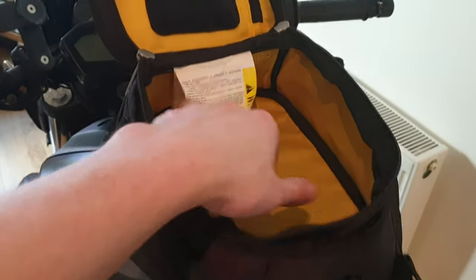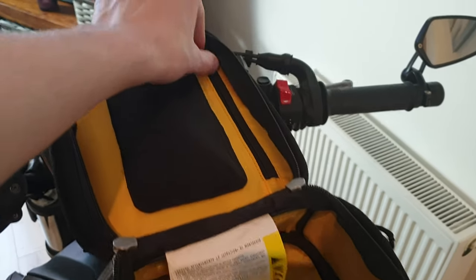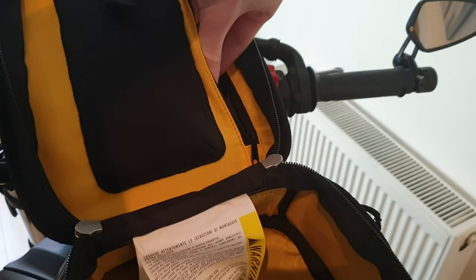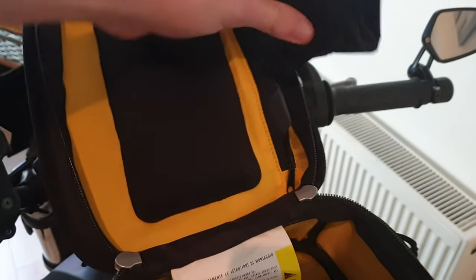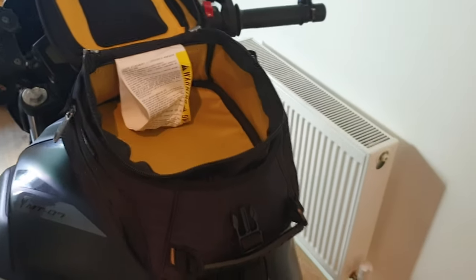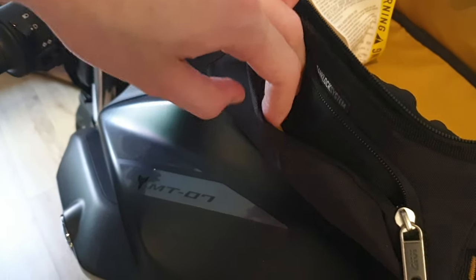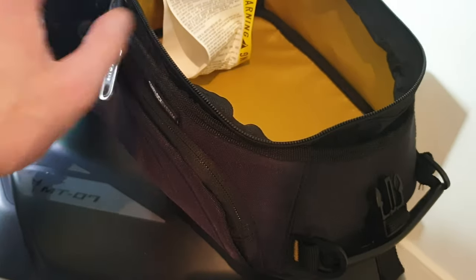That's the bag - you've got a phone cover here, a little zip for internal pockets, and I keep the rainproof cover in there. I'll take that out and show you - the rainproof is quite handy, it rolls up quite small and literally fits over the whole system.